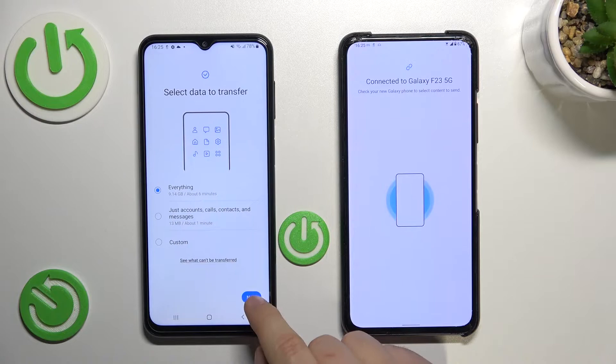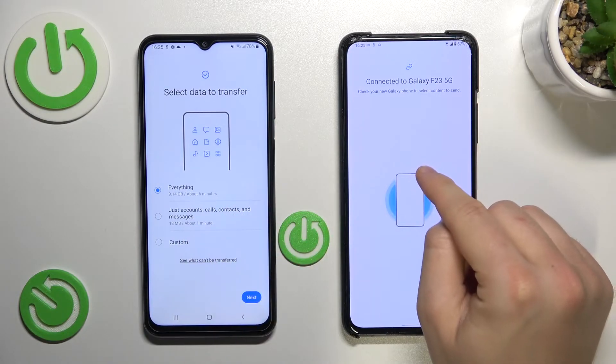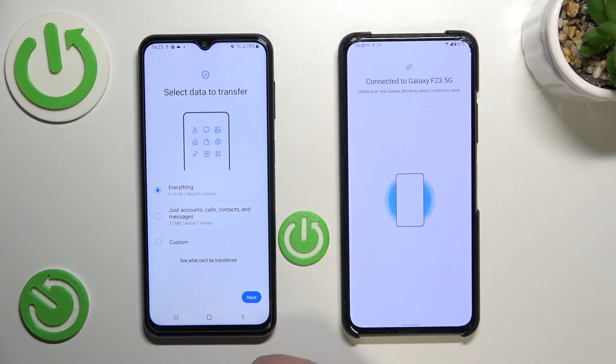By tapping Next we will be able to move everything from this smartphone to our new Galaxy, but it will take up to six minutes. I don't want to wait that long, so I'm going to pick only a few files. We can also select only accounts, calls, contacts, and messages, but we can also go for a custom transfer — and that's what I'm going to do.